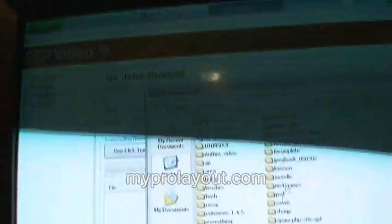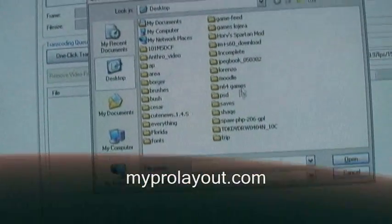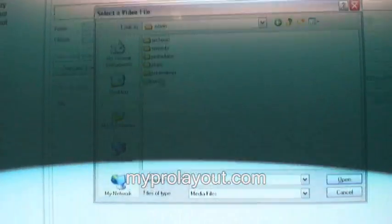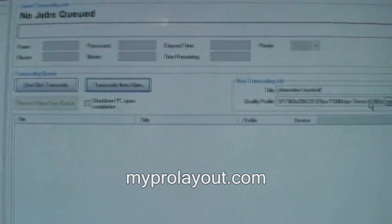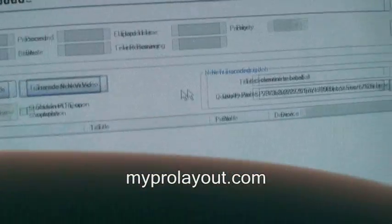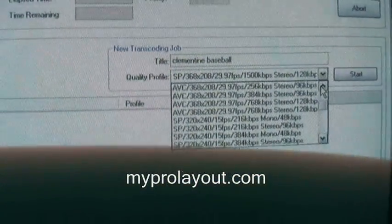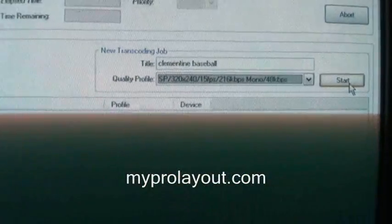You need to have a video saved on your computer that you want to put on your iPod — in the wrong format that needs converting. The right output format is MP4 or MPEG4. I'll find one of mine and double-click on it. Since I clicked Transcode New Video instead of One Click Transcode, I get to choose the settings right here. I want to save some space, not much action, so I'll click on 15 frames a second, monotone, 58 kilobits — and hit Start.